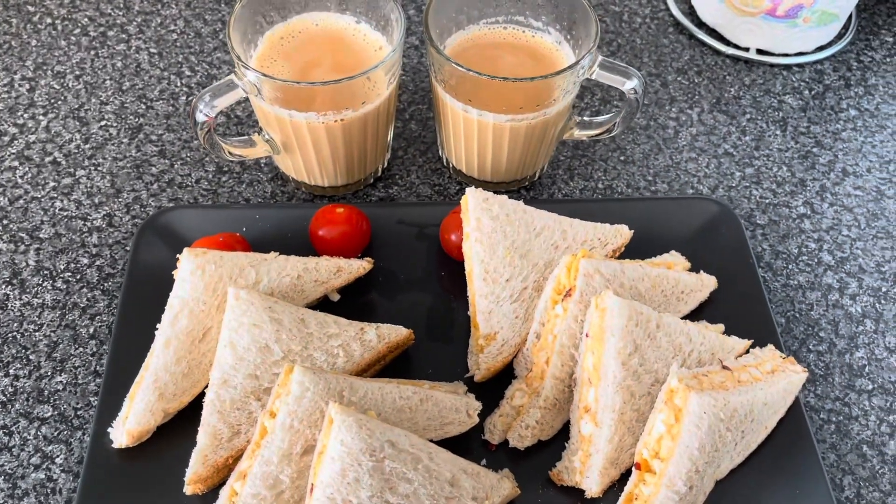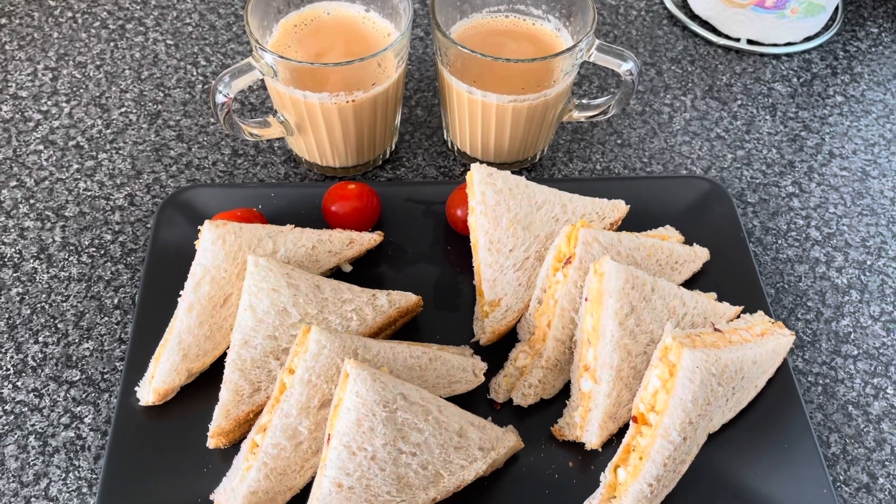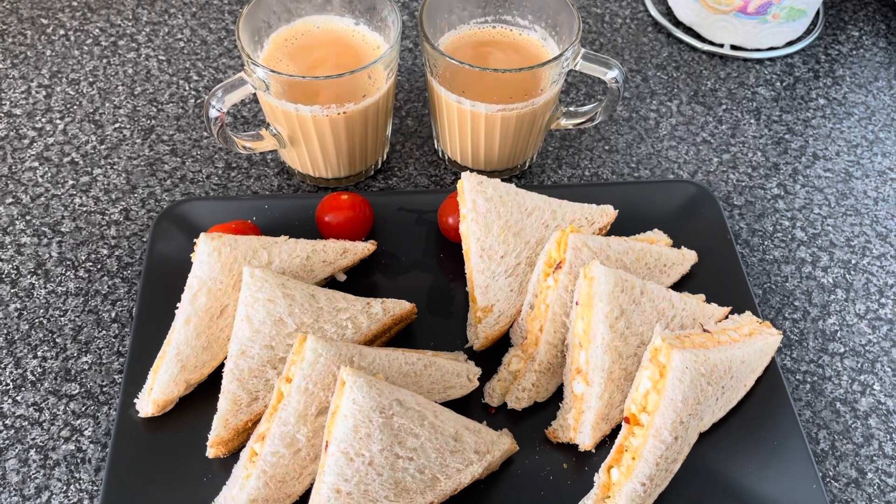This is my egg mayonnaise sandwich and the cutting chai. I hope your recipe will be good — please do try it and tell me in the comment section. Thank you so much for watching, take care.